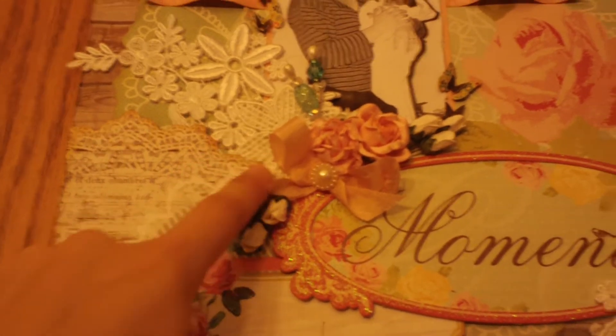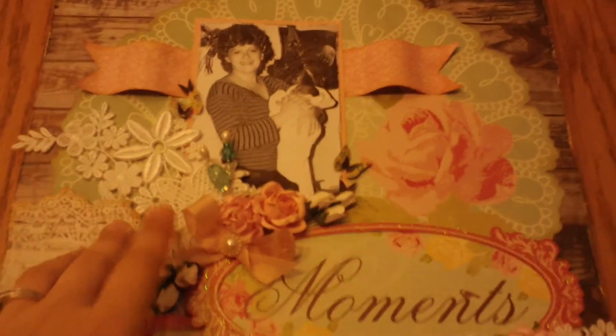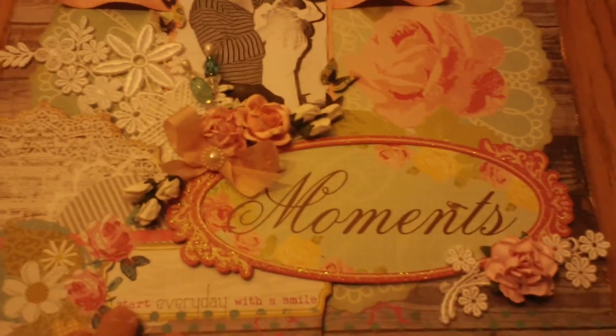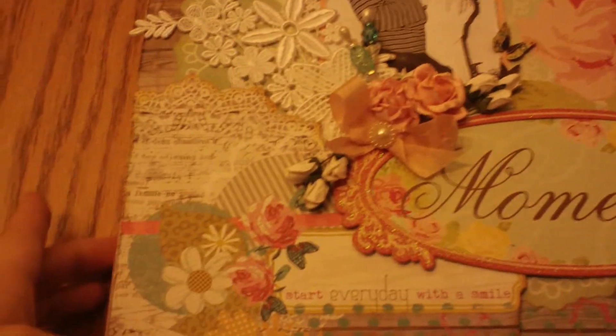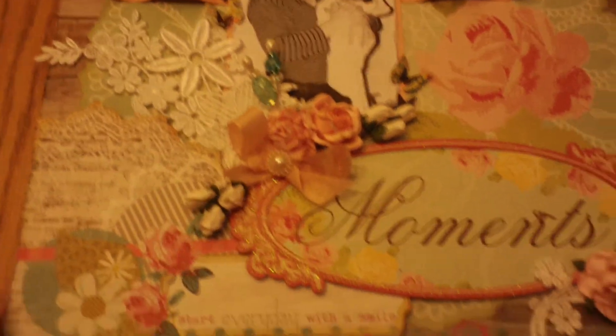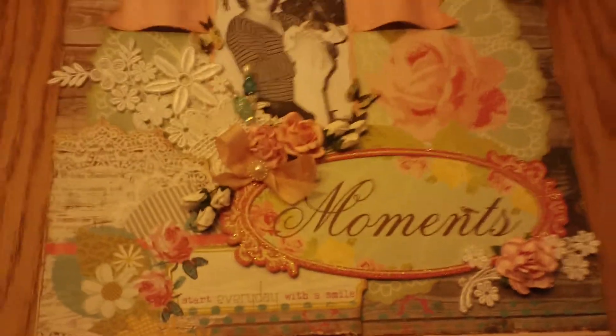I just fussy cut along the edge of the paper and popped it up on some cardboard to give it some dimension. And another Wild Lurkid Crafts flower there. I just painted the edges of the canvas pink, then distressed the edges and inked them with tea dye distress ink.